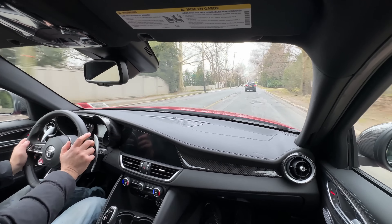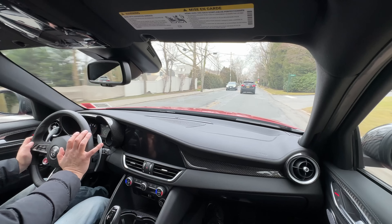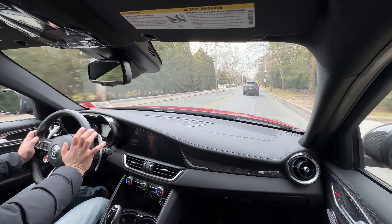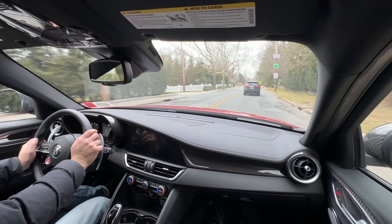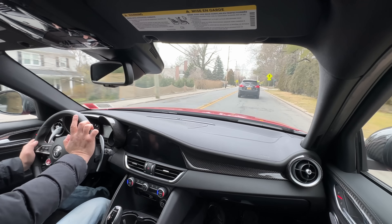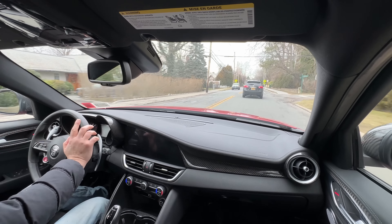The car has serious power but it's smooth and linear — not jerky. It doesn't feel like the old F80 M3 where the turbo would hit and the rear of the car would go loose. The power delivery is well-controlled.